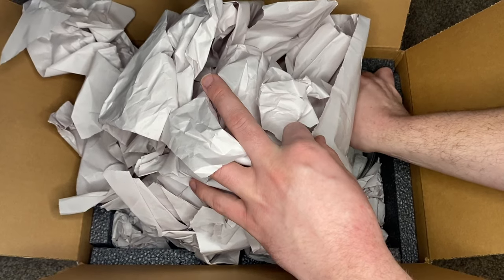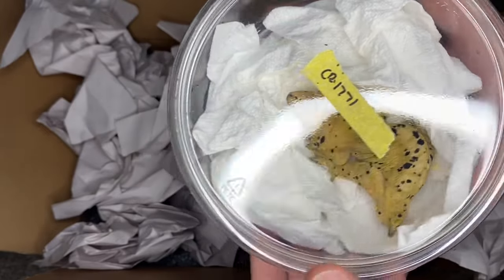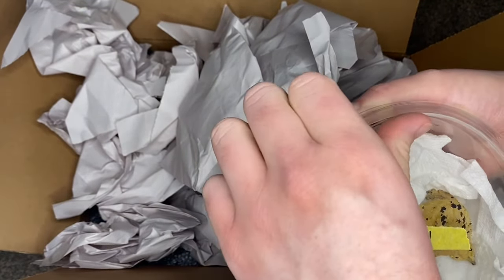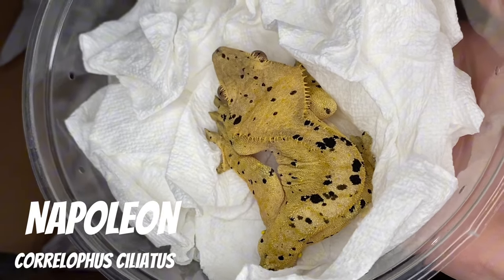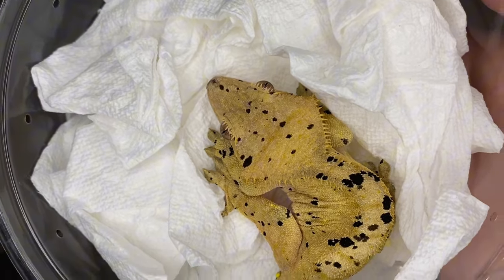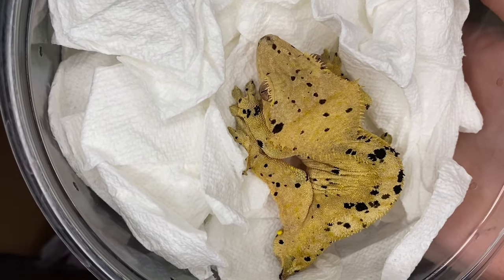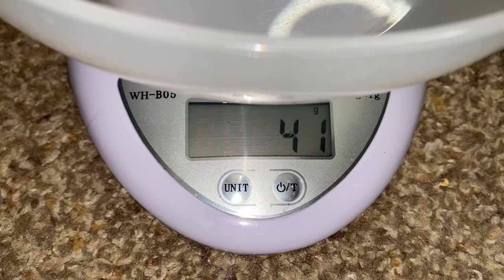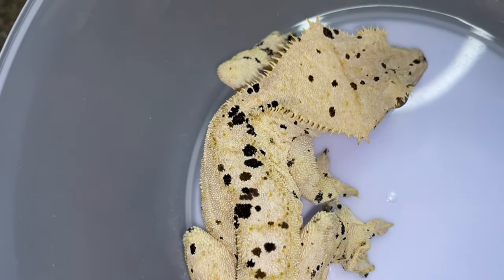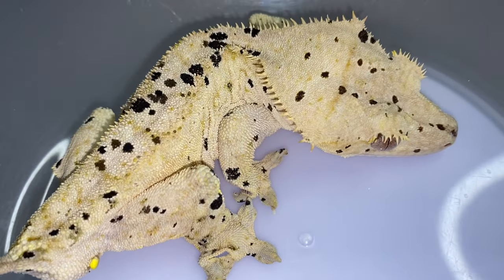Alright, we'll start with this one first. It looks good — lots of spots, nice big head, ink spots. Looks like super dalmatian because of all the spots. Looks very good. We're going to name this boy Napoleon. Very, very cute.